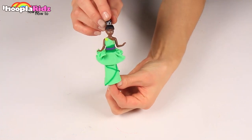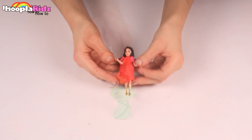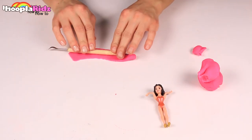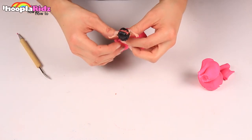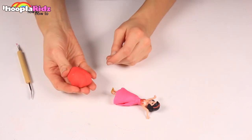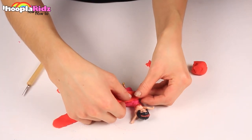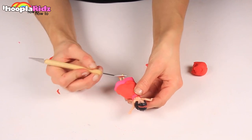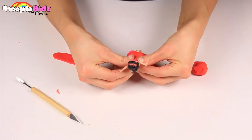Oh, I look divine. I am ready for the ball now. Now it's time for Snow White's makeover. Take a piece of red Play-Doh and as we did before, roll out flat to make a skirt shape. Wrap this around the princess's middle. Now use a bright red and roll out a long flat ribbon. Add this to the skirt to create a second layer. Use the tool to secure this. You can pinch the top layer to create some ruffles.